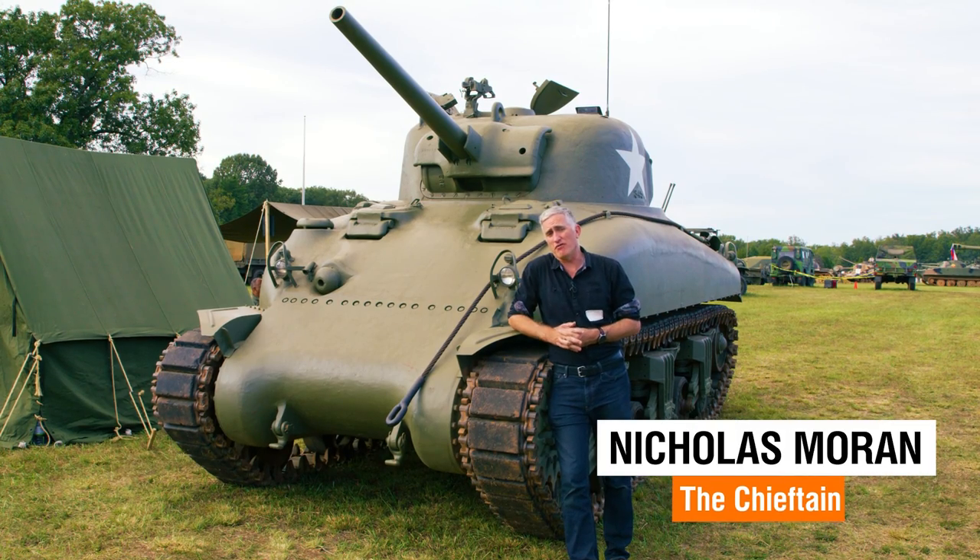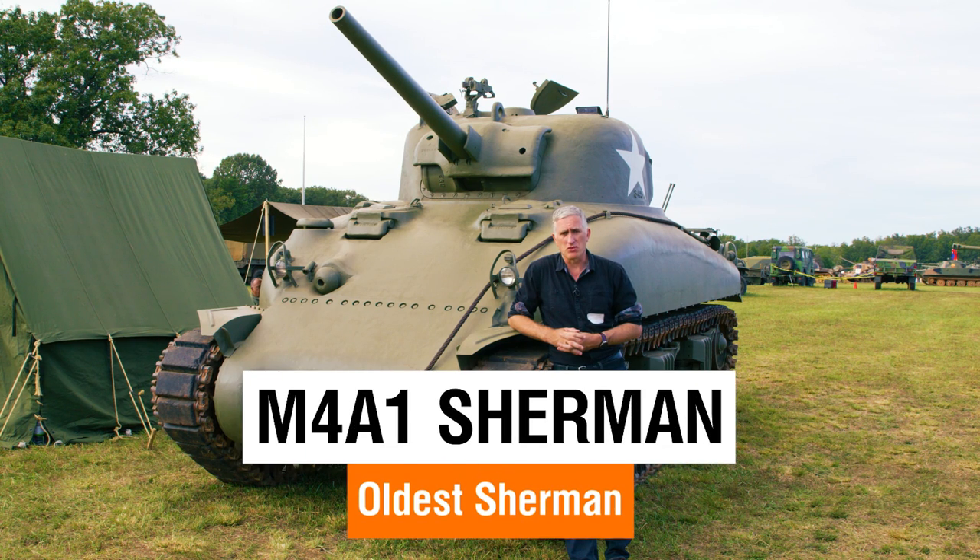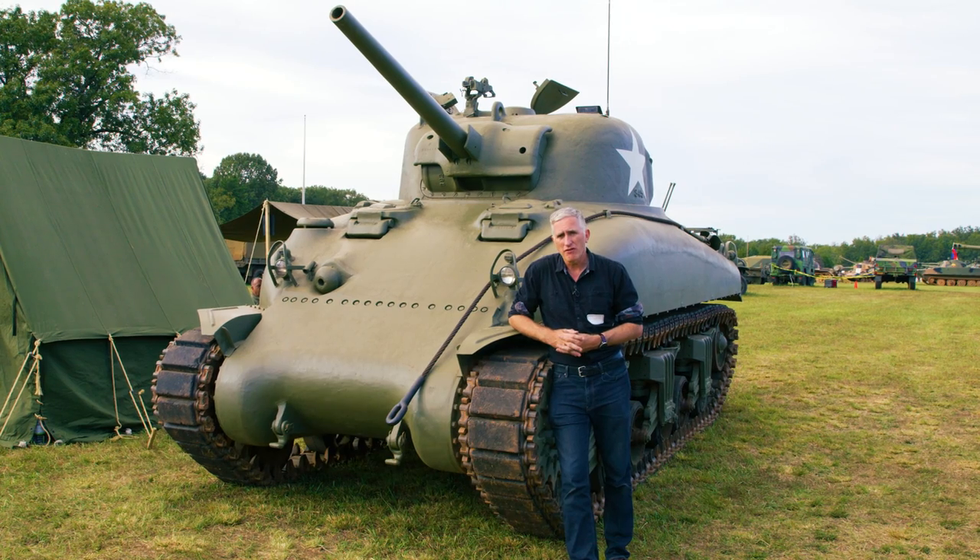This unassuming little M4A1 Sherman is a little bit different than most of the other M4s that we've come across in our travels. That's because this tank is old — very old. In fact, other than Michael, this is the oldest Sherman out there. Serial number 192 from the Prest Steel Company.